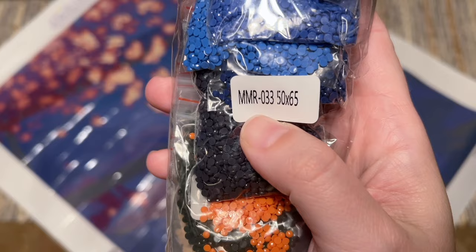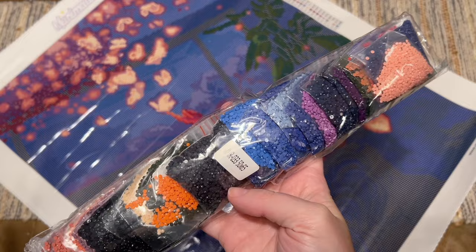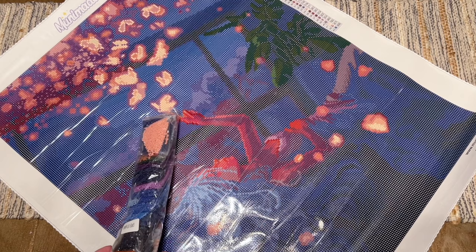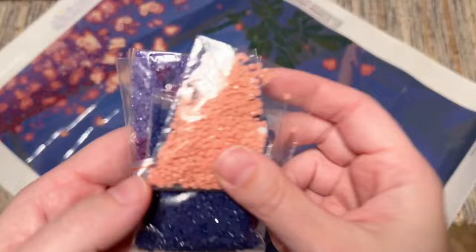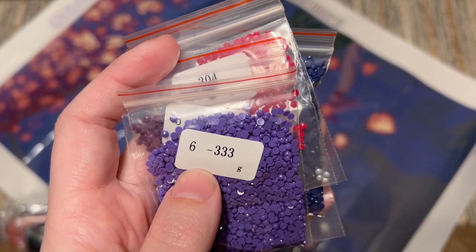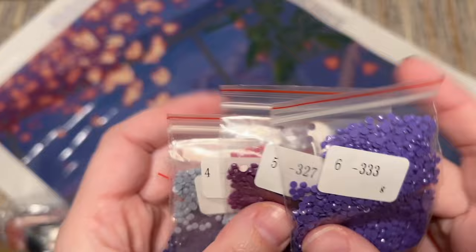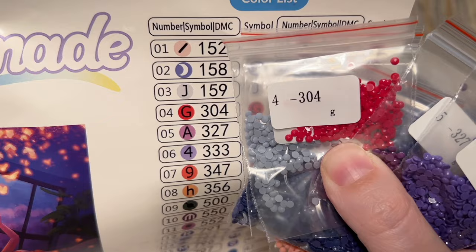Here are our diamonds - they're in this bag. This MMR-033 is going to match up with the bottle number on the top right corner of the canvas, just in case you store these diamonds separate from the canvas outside the box. This kit comes with round diamonds and they do come in resealable bags. A lot of people like to work out of baggies, but I'll probably pour these into storage containers. The first number you see matches up with the symbol, and then the DMC code - for example, number 4 is symbol G and then 304 is the DMC code.